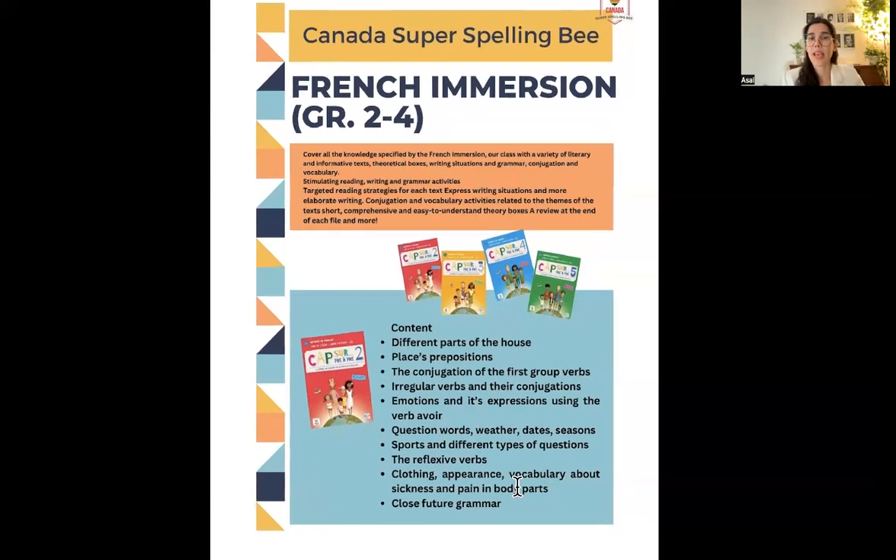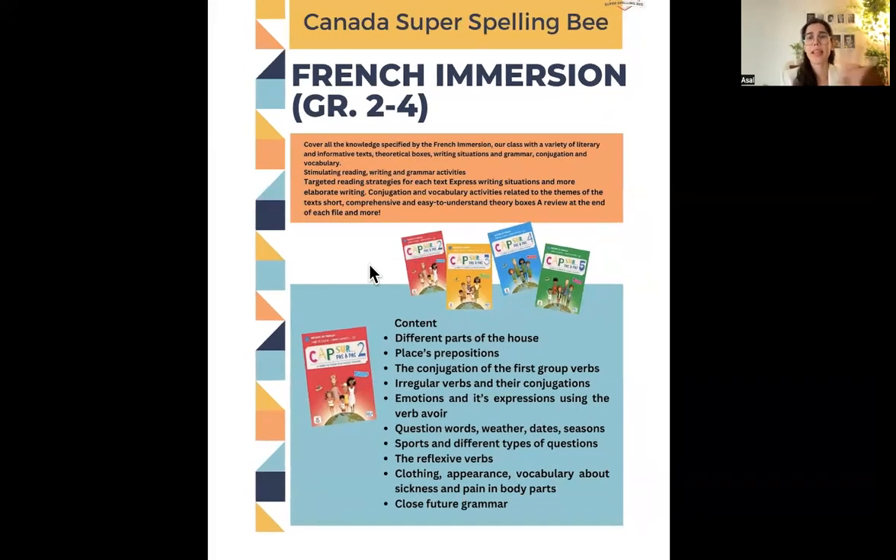Now let's go through the contents of Capsule. We're going to cover four books. The contents range across different units — for example, different parts of the house, along with verb conjugation: what do we have in different parts of the house, what do we put in the kitchen, what verbs do we use when talking about the house, and prepositions — for example, how to say 'there is a table in the kitchen,' 'on the table,' 'under the table.'